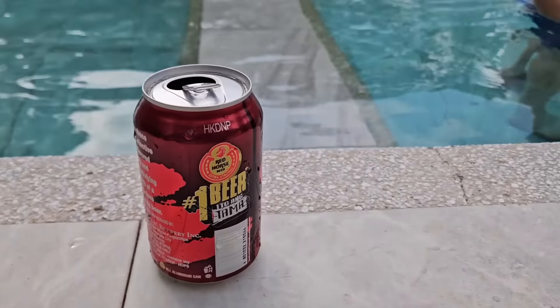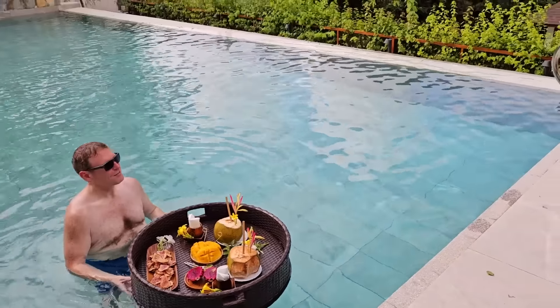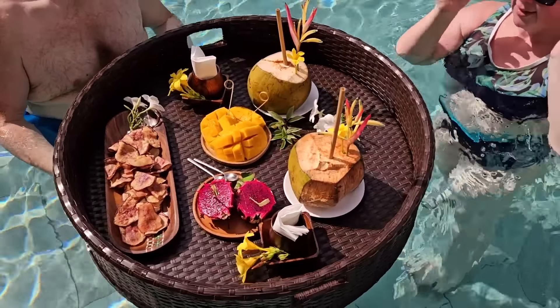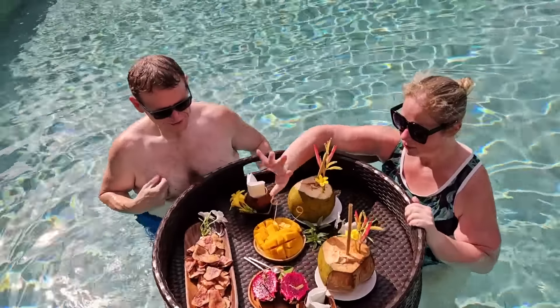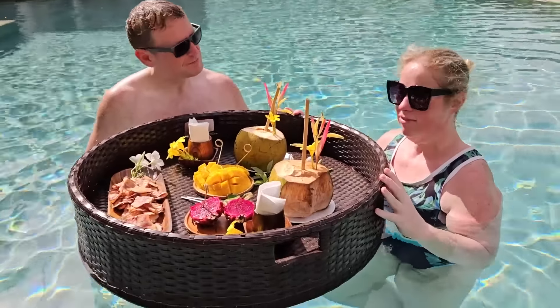You're having a Red Horse. Yeah, awesome. If only it was available in Toronto. That's sweet potato chips, dragon fruit, mango, and coconut. And this is what I'm going to miss the most about the Philippines — the fruits. The mango is not the same back home. It's definitely not the same.